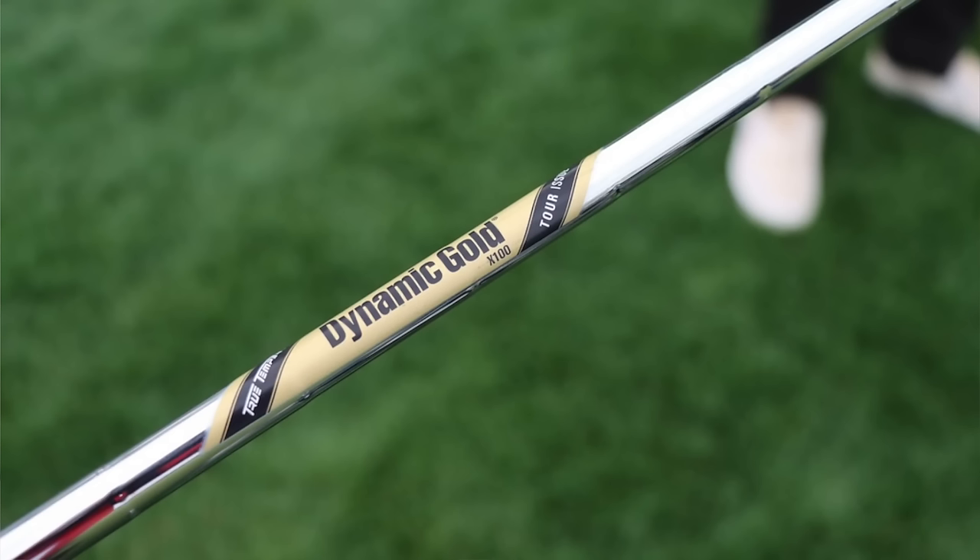The Dynamic Gold Tour Issue X100s come in at around 130 grams and are super weight-sorted to tight tolerances — about a half gram plus or minus, so the heaviest will be 130.5 and the lightest 129.5. The retail ones are closer to about 2 grams plus or minus, but play the same: low launch, low spin, very stiff profile.